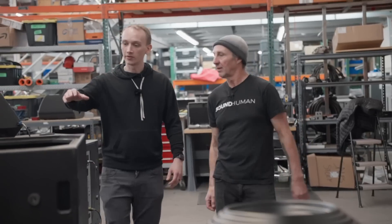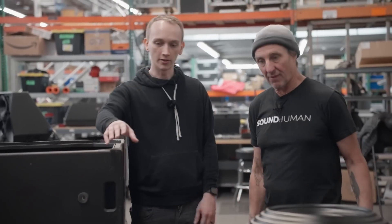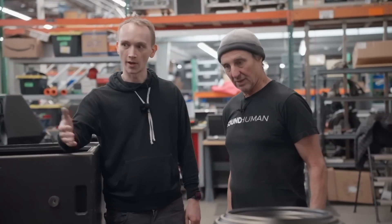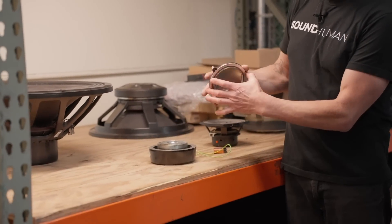You mentioned that this motor on the thumper is the same that's in these subs. Would you be able to tell us more about that? Yeah, check it out. So this is one of the super sub 30s that we just heard. You were telling me earlier that they operate on a different principle than a normal speaker might. When you have a magnet, speakers will have a magnet, usually a round magnet, and then you'll have a coil of wire.